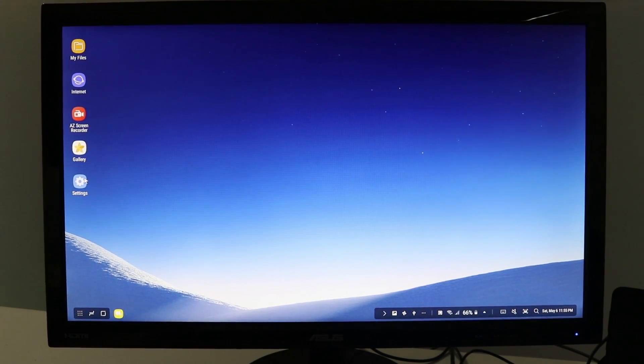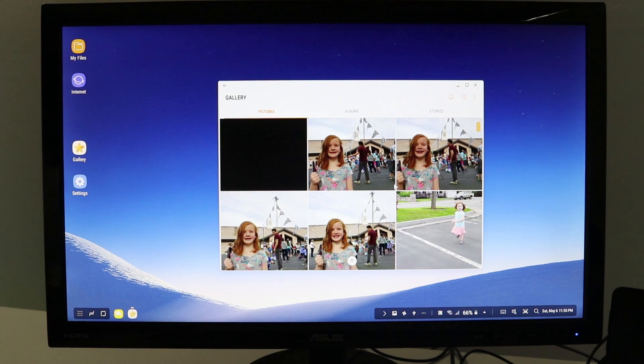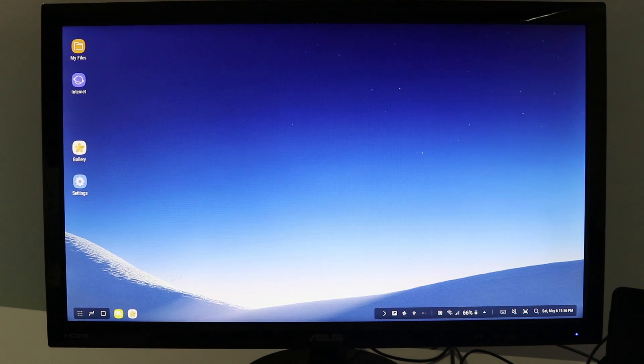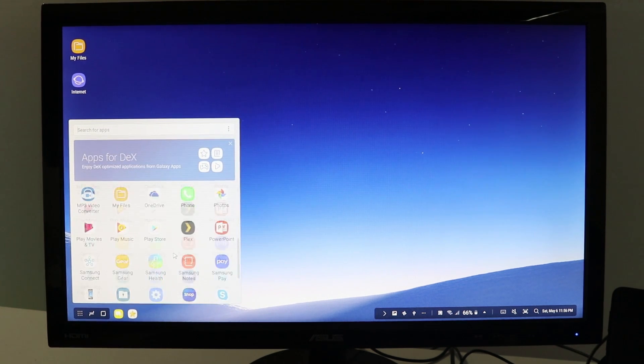Here I have some favorite apps and recently downloaded apps, just like on your phone. You can drag multiple items, and I still have right-click — so if I right-click I can remove or uninstall an app. Down here on the bottom, just like on a regular desktop, you'll see your recent applications that are open. If I double-click an app on the desktop it will open, and if I want to create a shortcut I just right-click and say add shortcut.